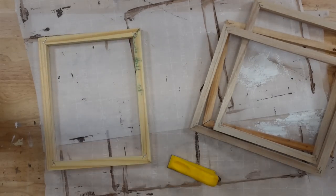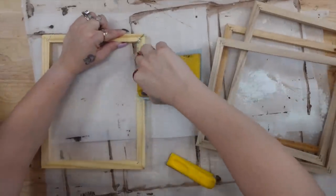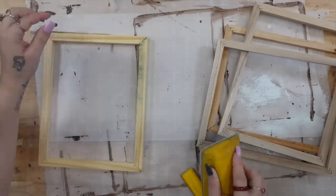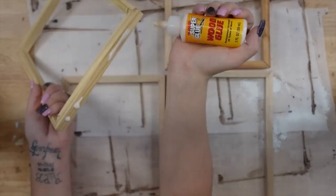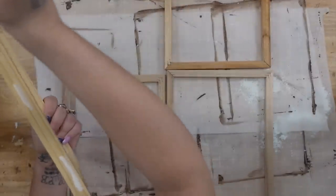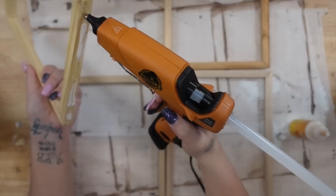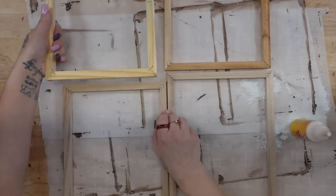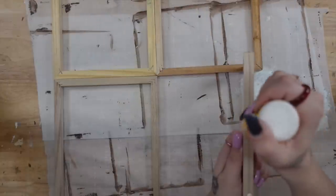Next, I'm going to sand down the frames. This one had a green dye on it, so I made sure to sand that smooth. Then I glued all of them together with some Dollar Tree wood glue and a dab of hot glue in between. The wood glue is going to make sure that the hold lasts and the hot glue is going to make sure that it sticks together super quick.